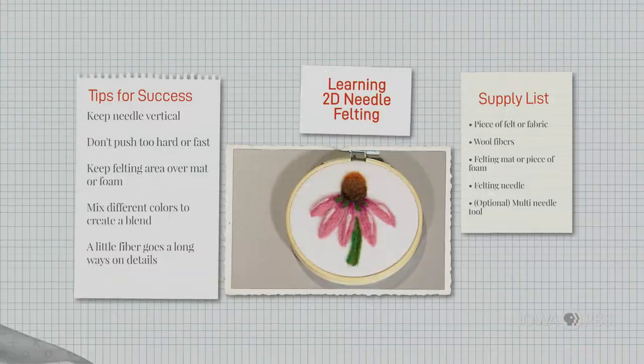I love sharing the art of felting, and I hope to see you at a workshop or an event soon. We're going to talk about 2D needle felting today, and I'm going to show how to create a cute little cone flower.